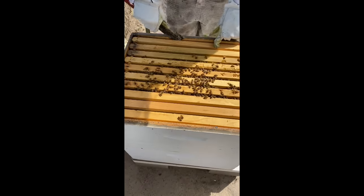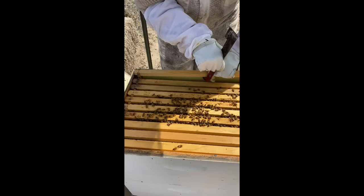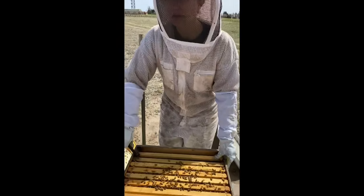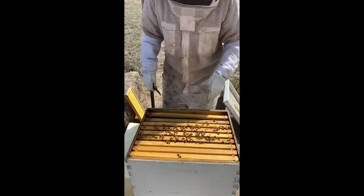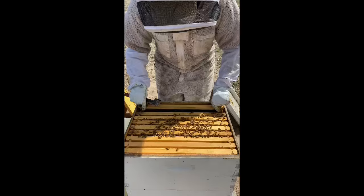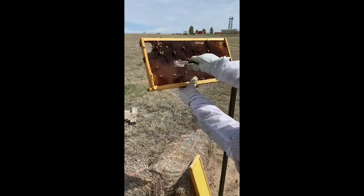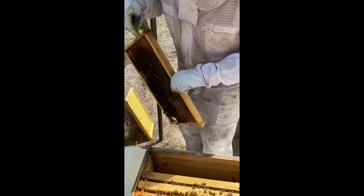I'm going to start taking out some frames so you can see. These outside frames are kind of like the bees' hallways — we never get too concerned if they don't fill up the outside frame; they're usually empty. If they're on a good nectar flow they'll fill it up. Nectar flow is when there are lots of flowers out — like right now — though there still aren't quite enough for the bees to survive on their own, which is why we're still feeding.